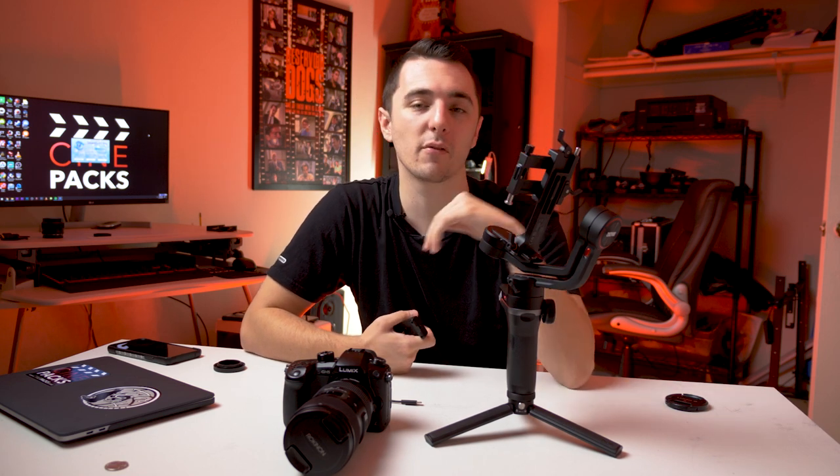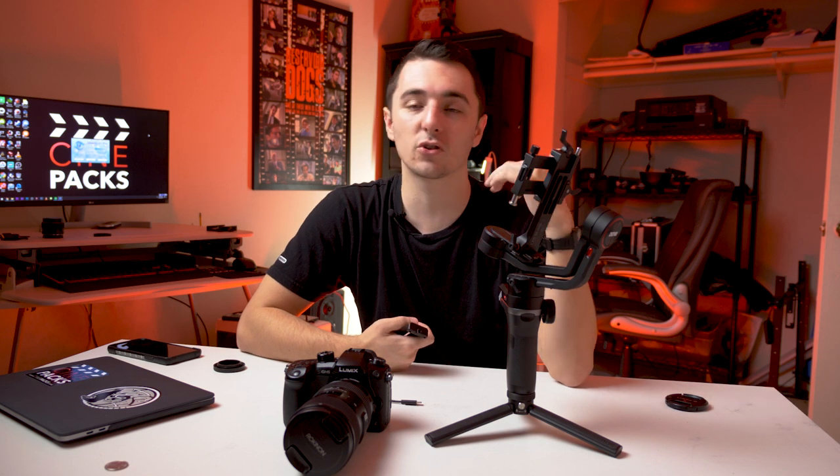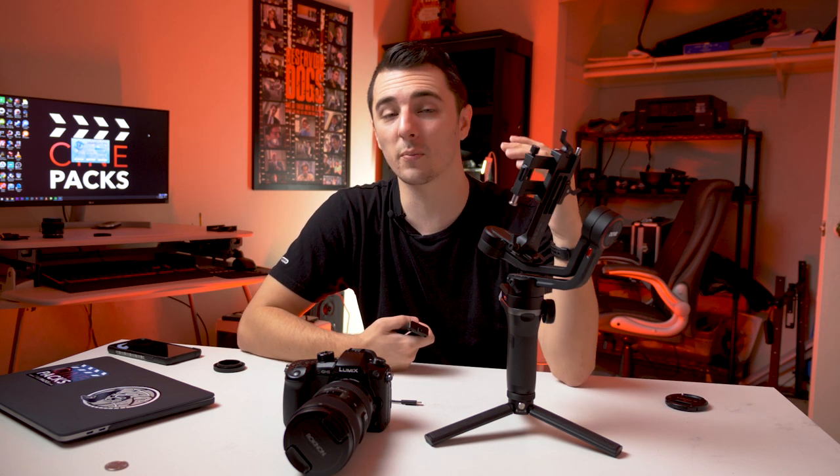Before I start balancing, I want to let you know that it's important to have a balanced gimbal because it makes your battery life longer, gives you smoother shots, and the gimbal just works overall better. Make sure you have a well-balanced gimbal — it's really important.